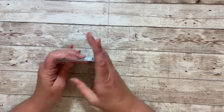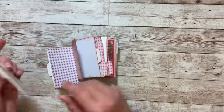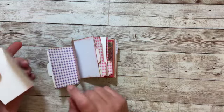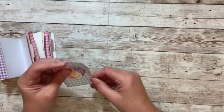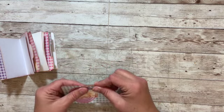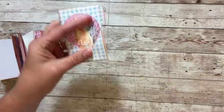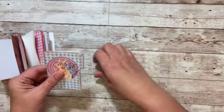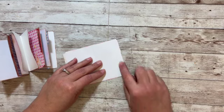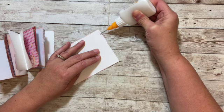The next thing I want to do is decide which pages I'm going to close so that they can become pockets, and which pages I will leave open so they can be regular pages. I think I'm going to close this first page, and I might trim some of this off since it's showing the back. Then I'm going to tape or glue the bottom and the side.